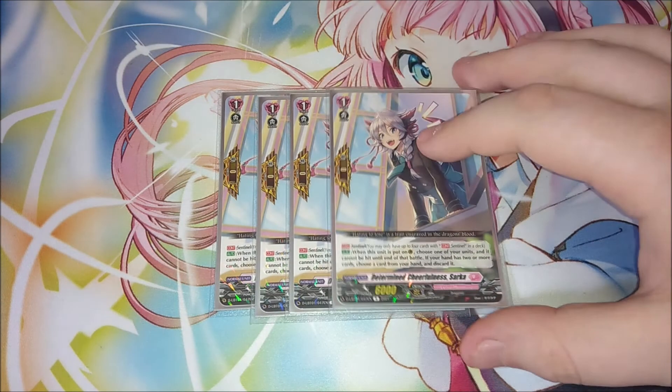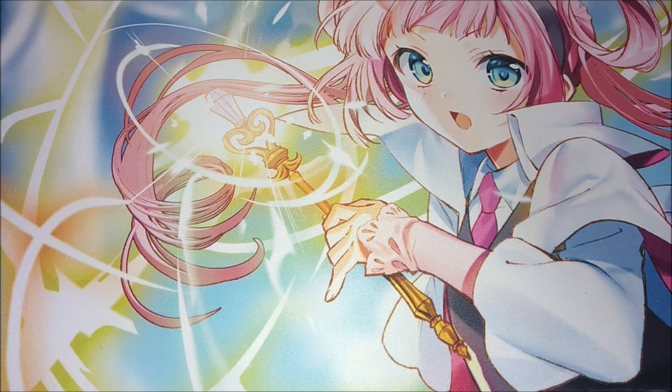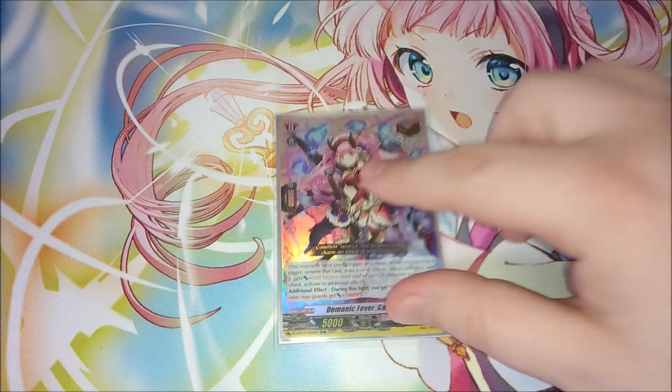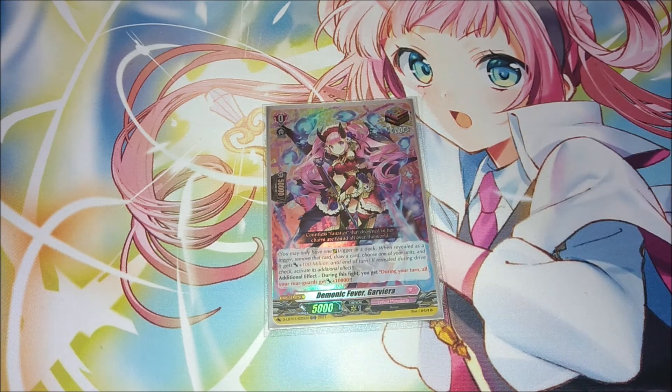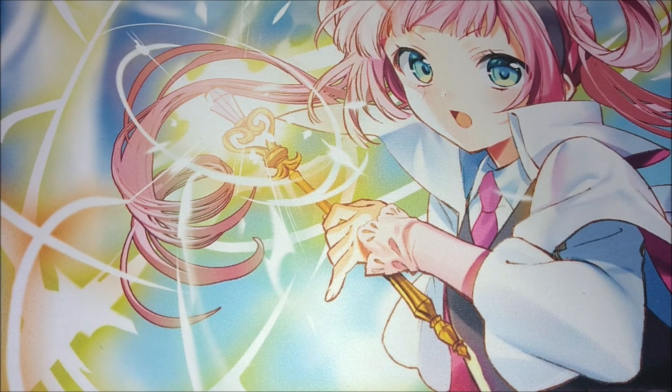The last grade one in the deck is four copies of the Dragon Roid perfect guard, fitting Clarissa's dragon theme. For triggers, we don't have a dragon-based overtrigger, so I went with a demon overtrigger because she has horns that suit Clarissa's aesthetic. We're playing one copy. This overtrigger gives all your units 10000 power continuously for the rest of the fight during your turn when it goes off — very powerful.